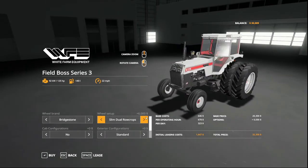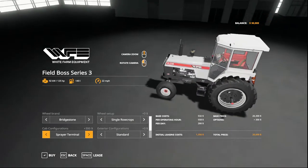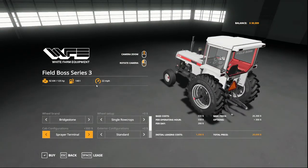Slim duals — I think I like that look a lot. But we're just going to go singles here. You can do the sat nav on top, a sprayer terminal, or both of those. You can have a beacon — there's lots of different options for all those things. We're going to go with none of them.